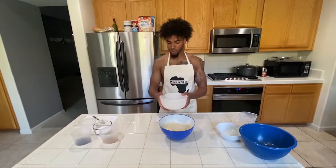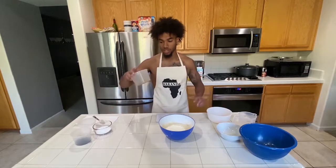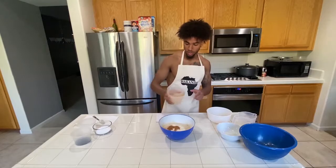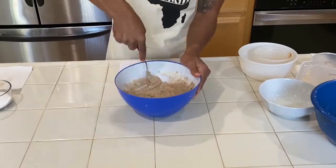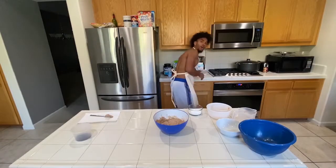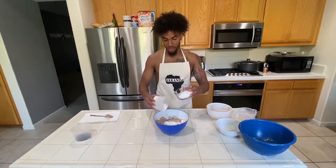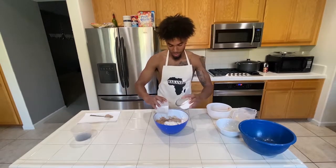Take your 60 grams of coconut flour and pour it in there. Might as well just add the 6 grams of ground cinnamon. Mix that in. Now take the baking powder, and add your choice of either Splenda, Stevia, or any other zero calorie sweetener. Go ahead and put it in there.